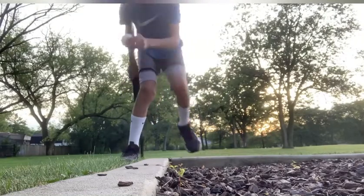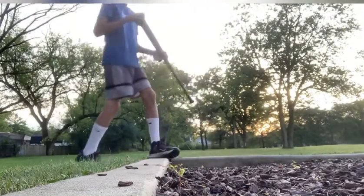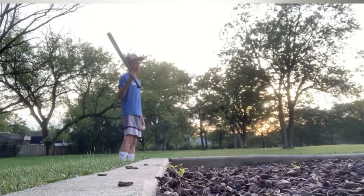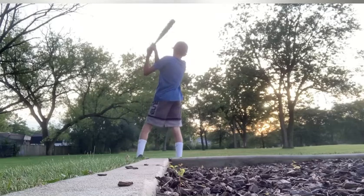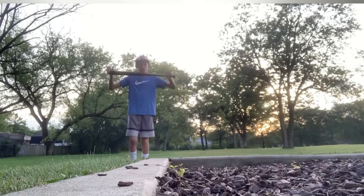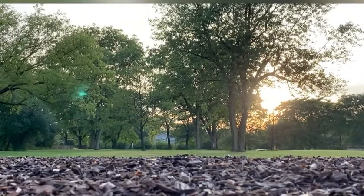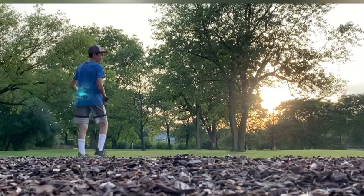I put a golf ball in here, taped around it, and now I'm going to demolish it. Here we go — I'll do two hits from two different angles. The ball is hit much further. There we go, we have number two.